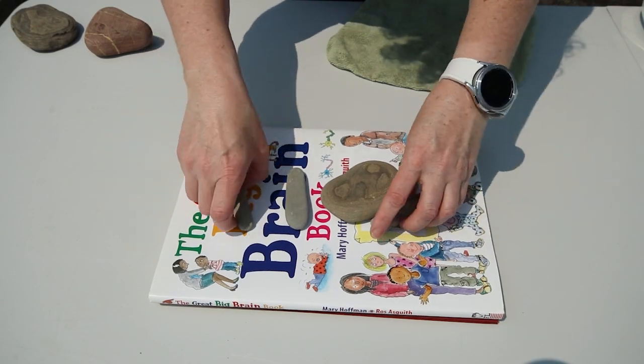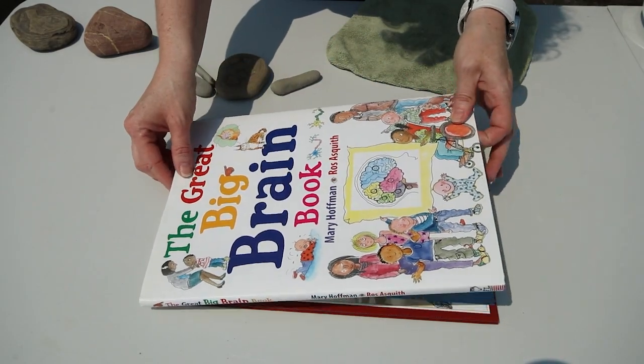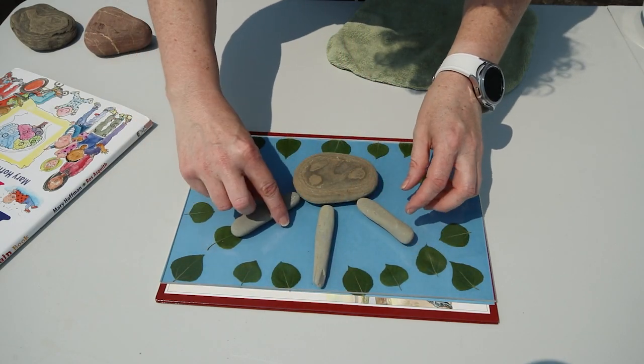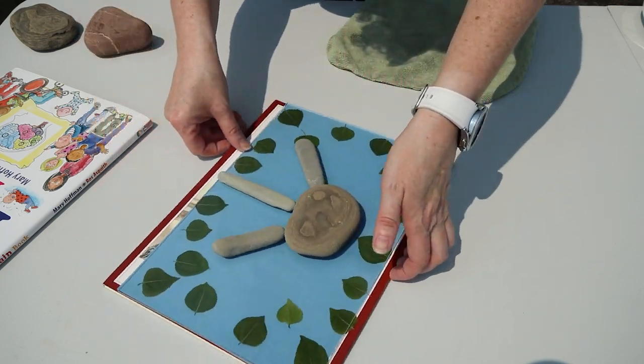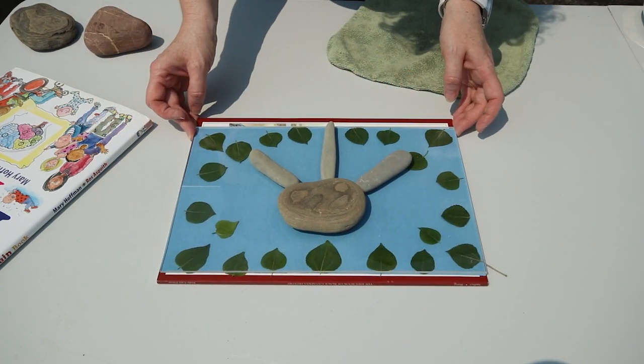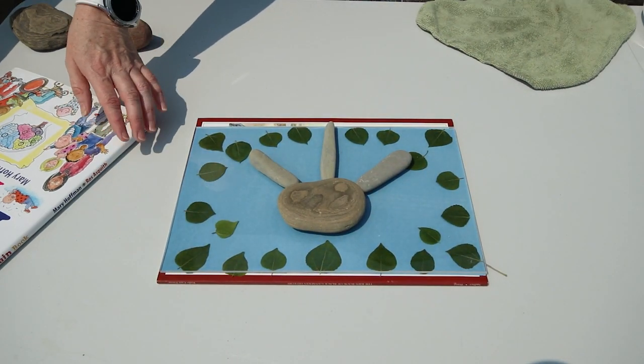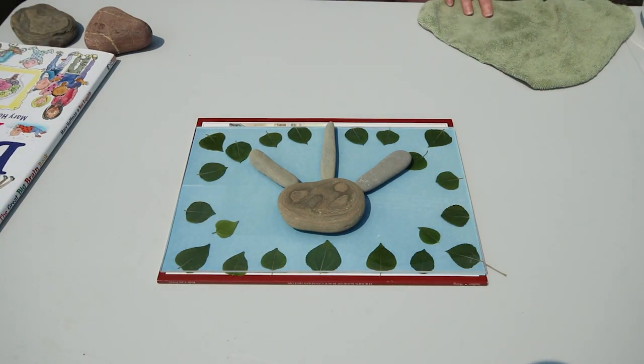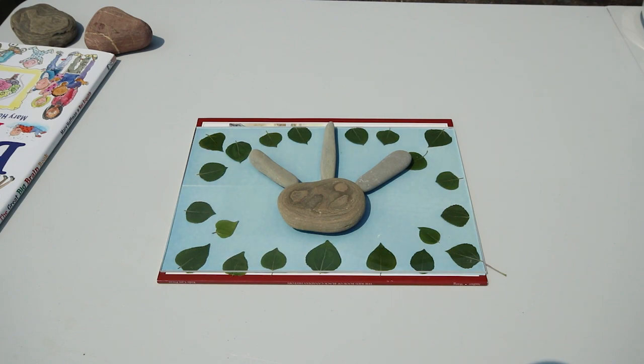The next one we did was using some leaves and rocks, because we thought that would be fun to try and see how it turned out. With the leaves you want to make sure anything that's flat that might blow away you put it under a sheet of acrylic — that'll help hold them in place while you're exposing it to UV rays in the sun. You can see it goes from blue and slowly fades over about five minutes, depending on the intensity of your sun, to almost white.